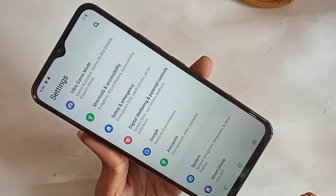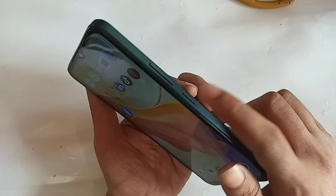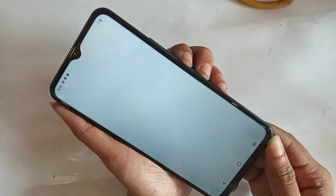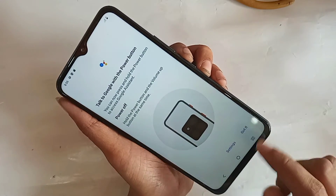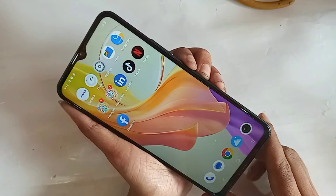Hi viewers. This is the Vivo Y03 phone. When I press the power button, the power up and restart option is not shown on this phone display — it only shows the restart option, and only a Google with power button option is shown.